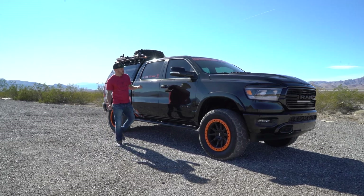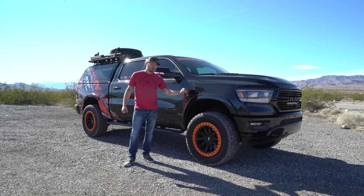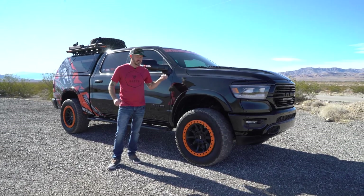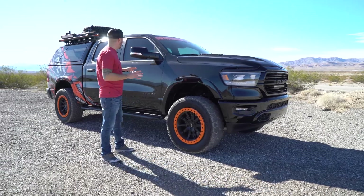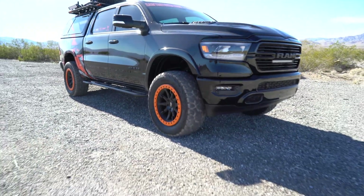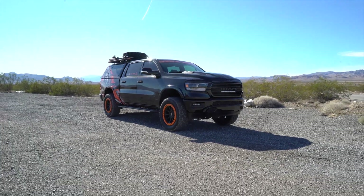The idea on this truck was we wanted to build something that we do every single day. We do 35 inch tires, 20 inch wheels, and a 4 inch lift daily at our shop. So that was the idea behind this build — we want to showcase a little overlanding look on the top and give it that feel that anybody can have every day.